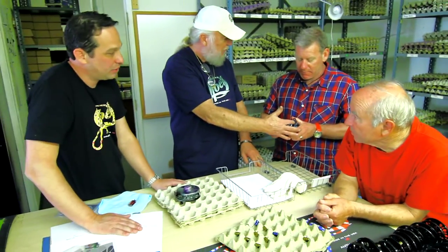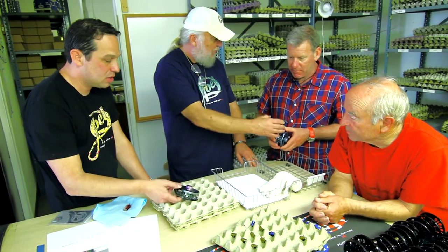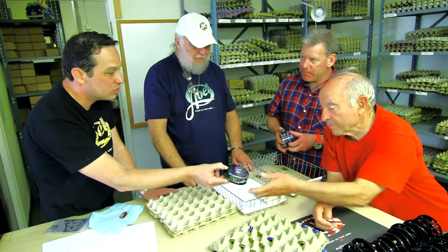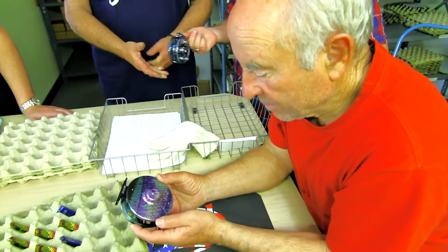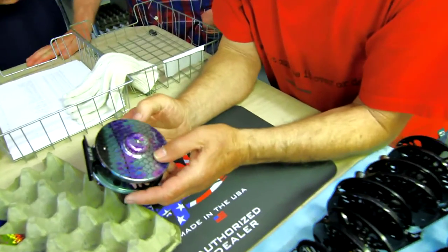These are beautiful. Here's the new Janes Pro snook that we've been working on over in anodizing. That's beautiful — it's pretty real.